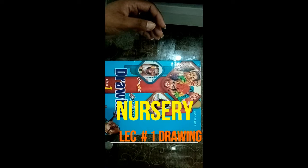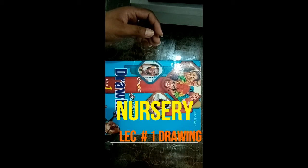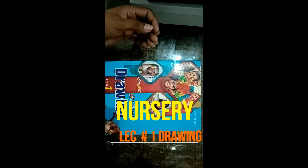Dear student, Assalamualaikum. I hope you will be fine. EMS High School, Lecture No. 1 of Drawing Book.